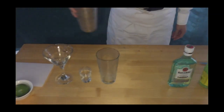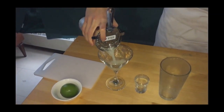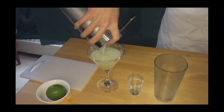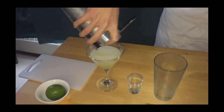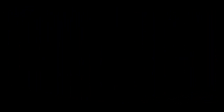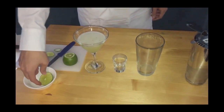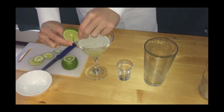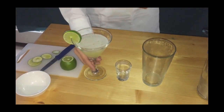Step five is to strain into the pre-prepared glass. When pouring into the service glass, make sure any foam gets out of the shaker onto the cocktail — this is achieved by a quick foam pour with a little shake down at the end. The last step is to add garnish and serve. In this cocktail our garnish is a lime wheel. After garnishing, your cocktail is ready to serve.